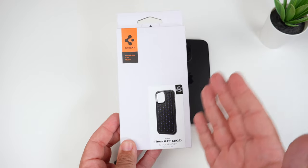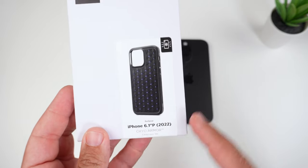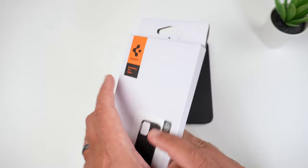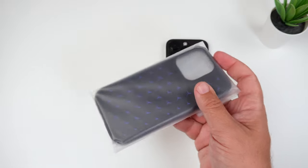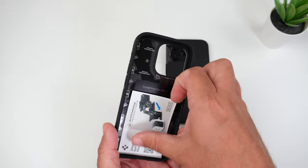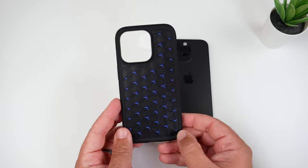Let's look at the packaging. Nothing to wow you — it looks just like all the other ones. You can kind of see how the case is going to look; it looks very unique. Cryo Armor, and the color is matte black. Getting it out of the packaging, it does have one of their little cards about their charging bricks.